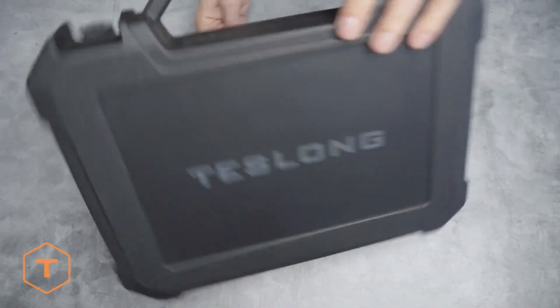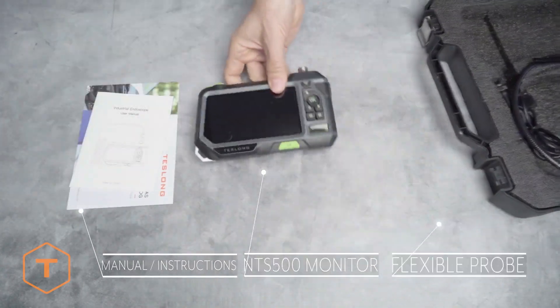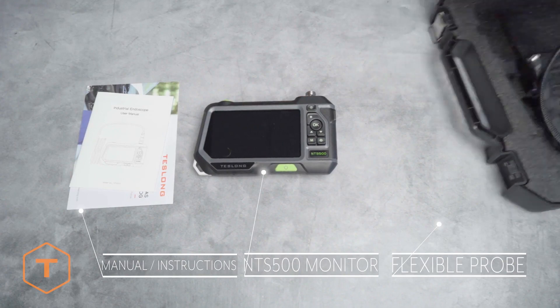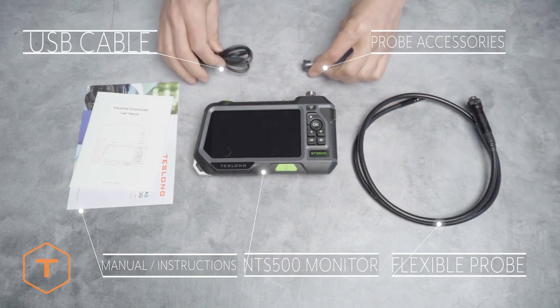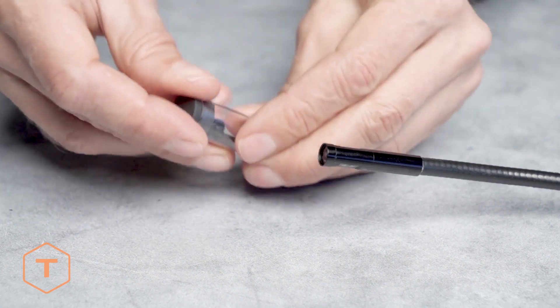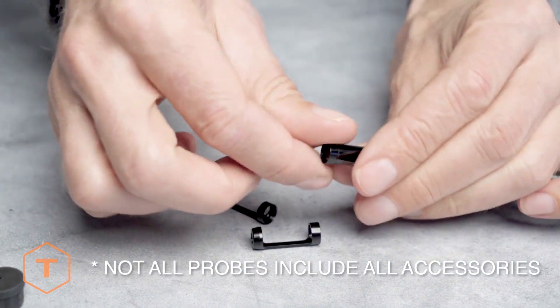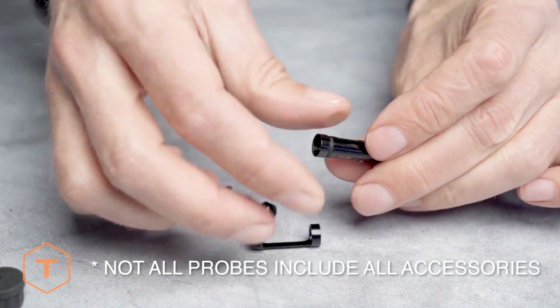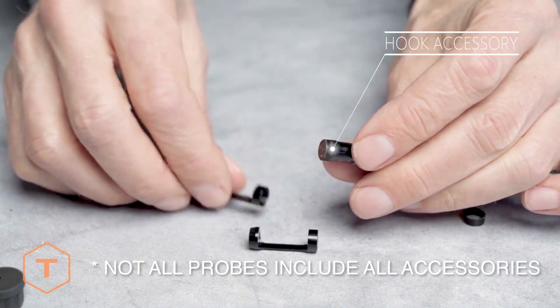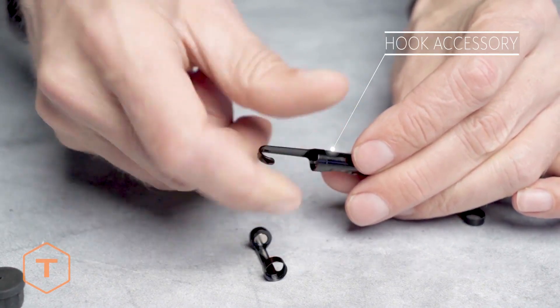After opening the box, you'll see the NTS 500 monitor, the camera probe, a USB cable, and different camera probes come with different accessories. The accessories can include a hook, a mirror, and a magnet. But some probes with side-view lenses don't include mirrors, and our smallest 3.9mm probes are not threaded to accept any accessories.